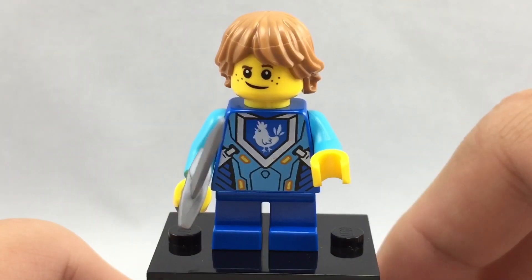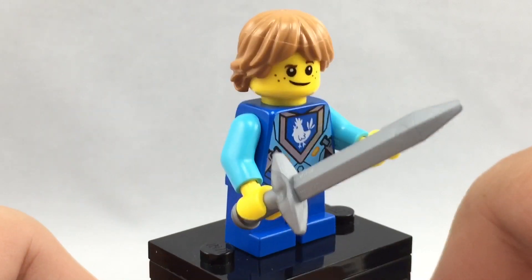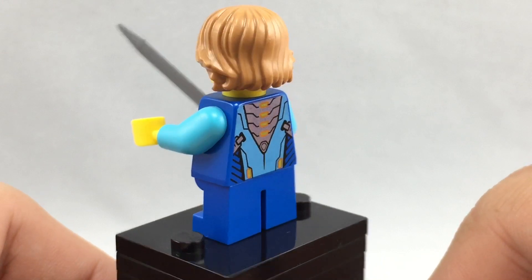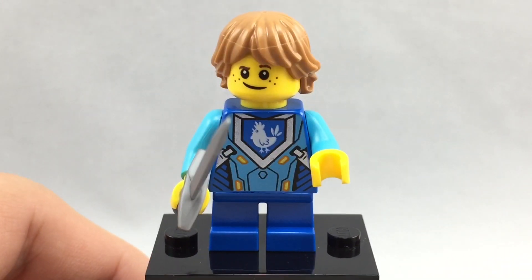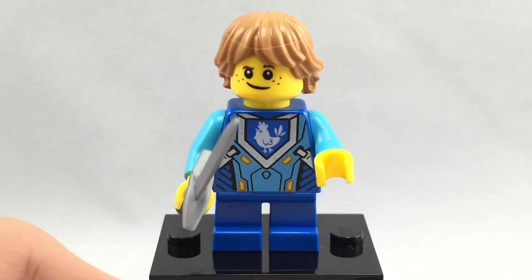My favorite part of Robin is his hair piece because it's actually really cool. It's Luke's hair in kind of a caramel color, but he doesn't have any alternate facial expression. His torso printing is actually really detailed and carries on to the back. He also comes in a polybag, which is interesting to note, both with that armor piece.